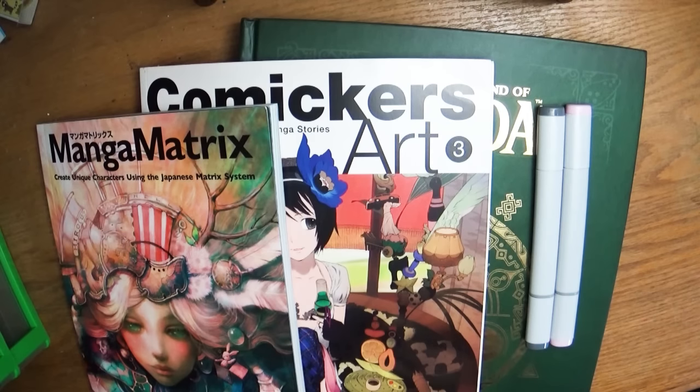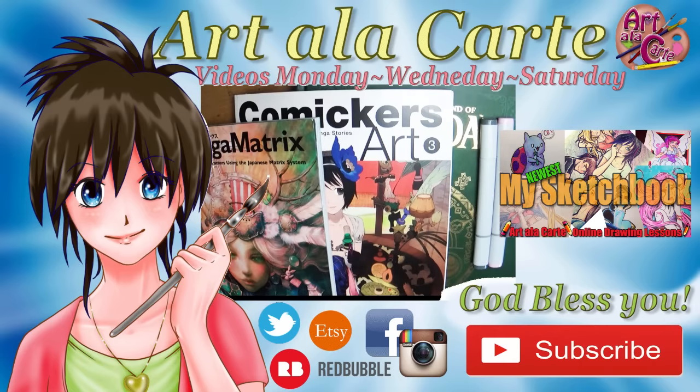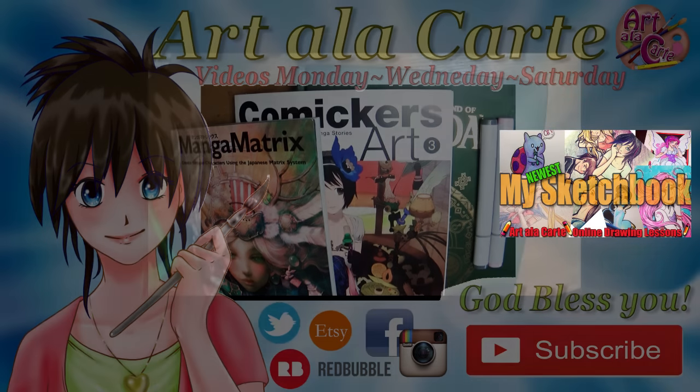Thank you guys so much for hanging out with me and checking out the fun things that I got. Let me know in the comments what thing looks most interesting to you to buy when you go out for art supplies. Is it paper? Pens? Erasers? Storage things? Books? Paints? What do you enjoy purchasing the most when you go on an art shopping spree? Thank you guys for hanging out with me — until next time, God bless you guys. We'll see you later, bye!